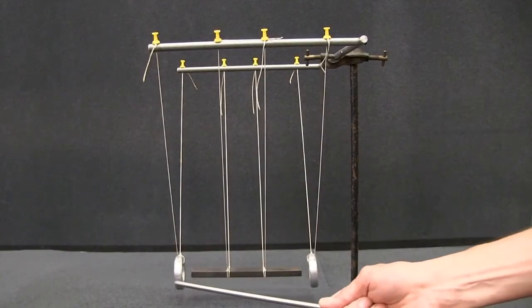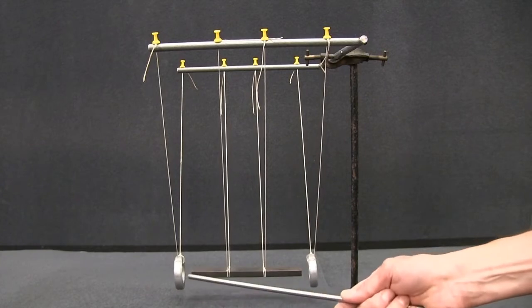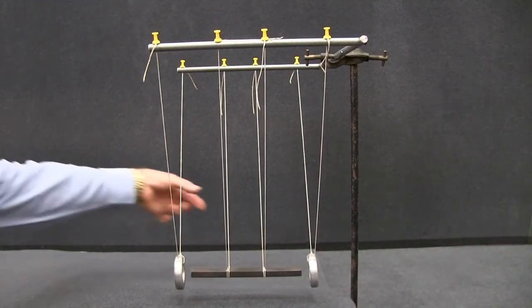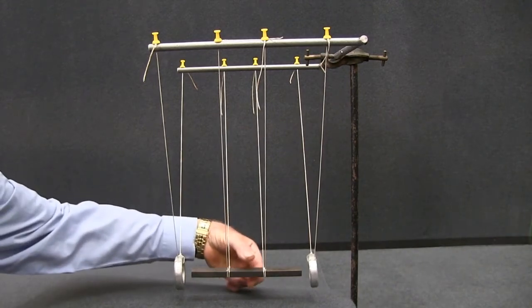On the left we have an aluminium ring but it's a complete ring, no cuts. All three of these are able to swing freely. Now what do you think will happen if we swing the magnet?